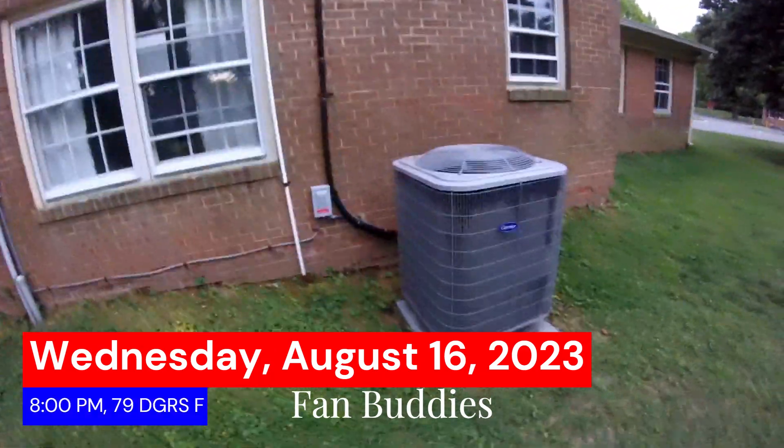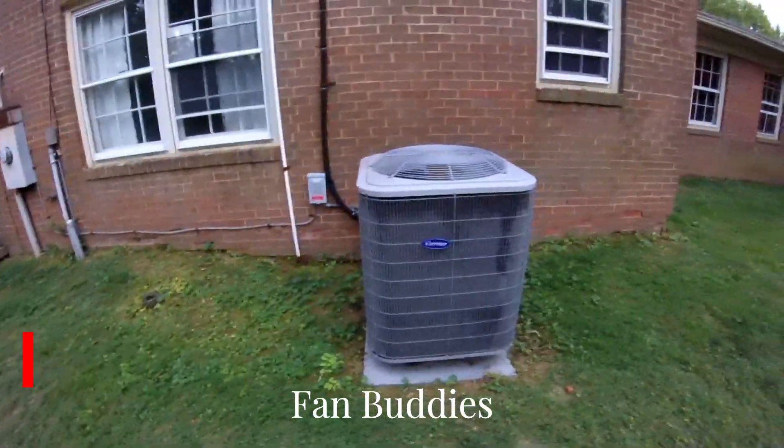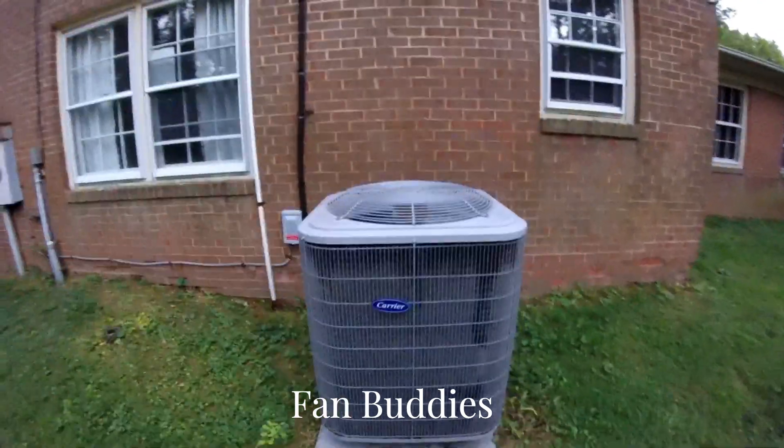Here we have this 2018 three and a half ton Carrier Comfort Series. I just got it starting up.